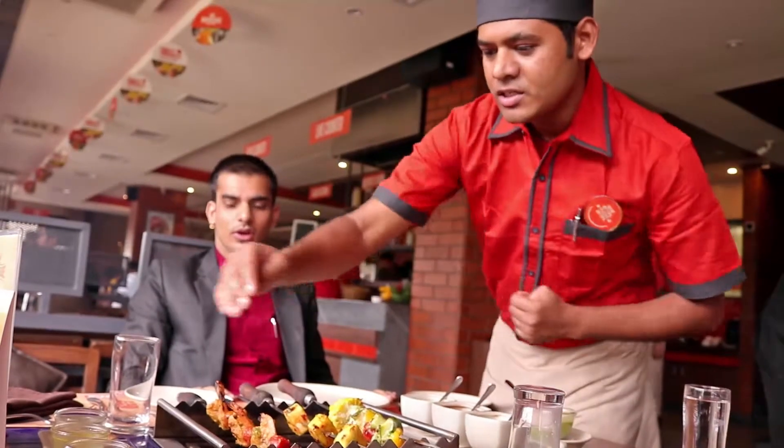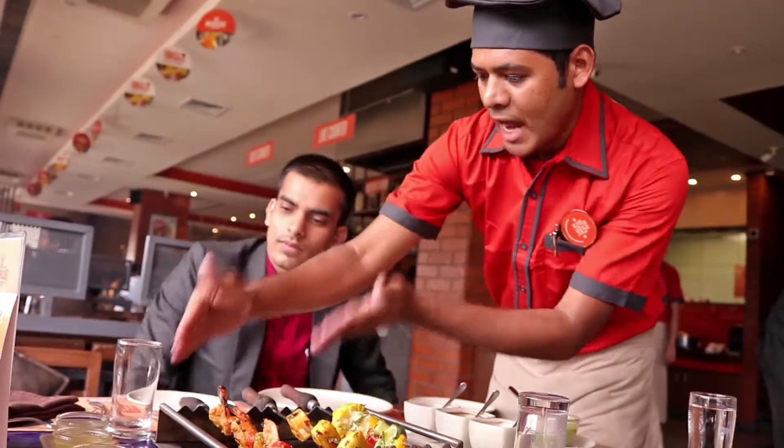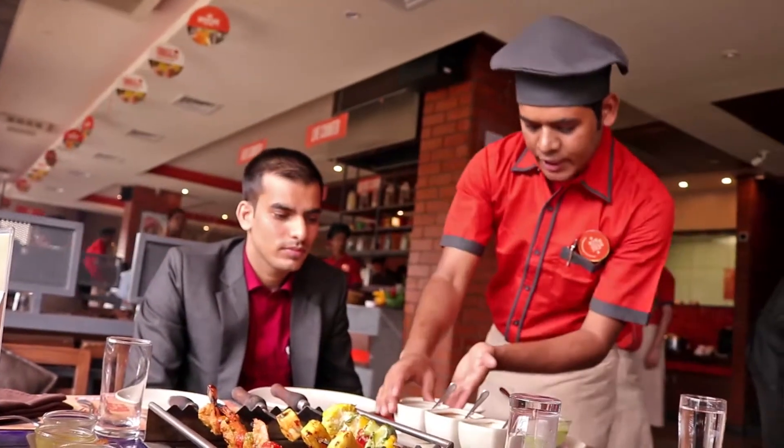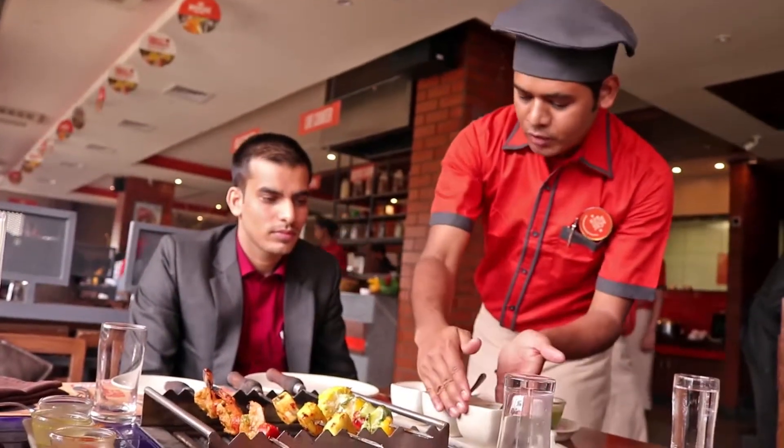This is the marination sir. This is the chili flavor, lemon flavor and black pepper. Which you will like. Please apply this sauce. It's fine. And this is the deep sauce. It's the garlic-based tomato sauce. And curd mustard.